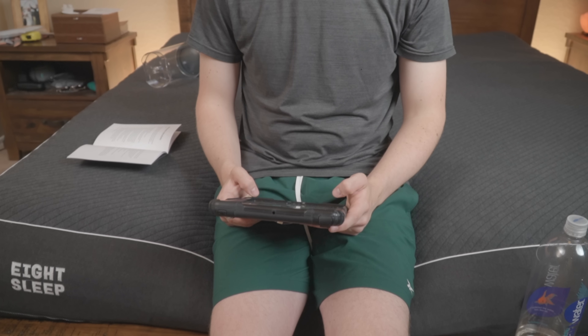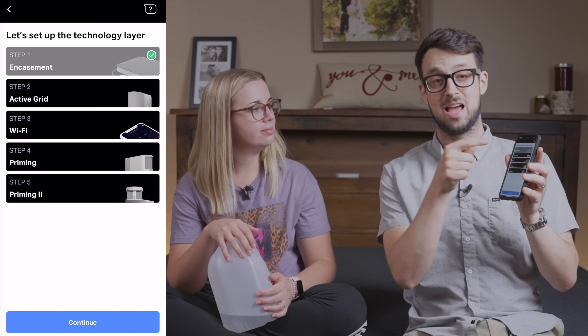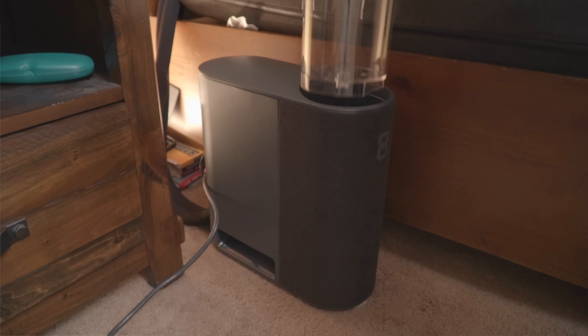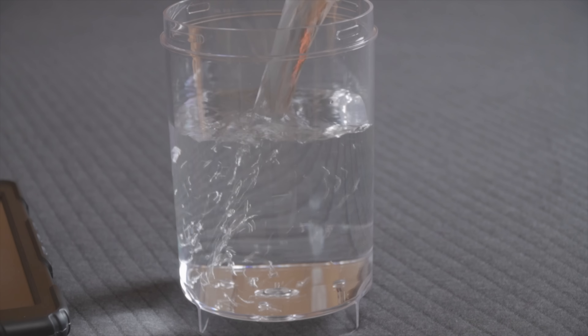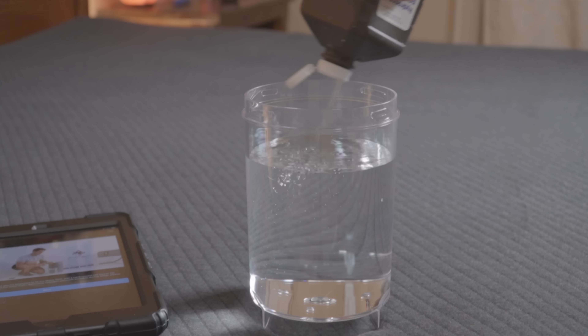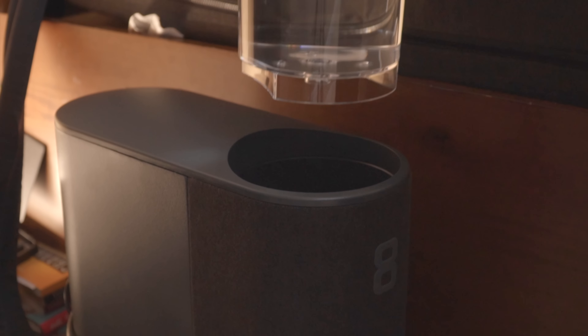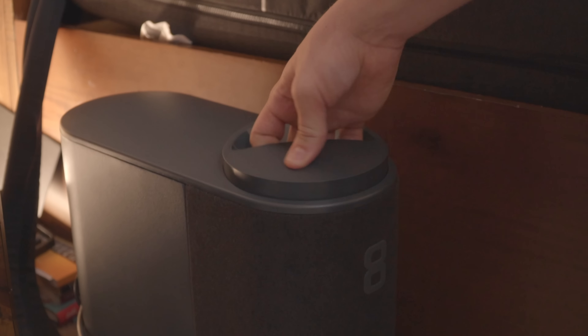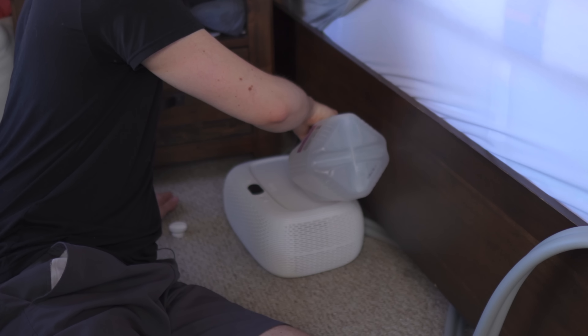The setup with the Pod Pro is actually really simple. This whole thing is done in the app. You can just download the app for free and there's step-by-step instructions. You select what product you have, and we used about a gallon of water and some hydrogen peroxide to keep it fresh so it doesn't mold. It took about maybe a half hour, cycling through about 15 ounces or so at a time until it reached full capacity. This was quite a lot of water compared to the ChiliPad or Uhler, which is maybe half the amount.